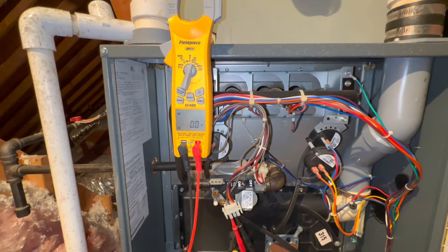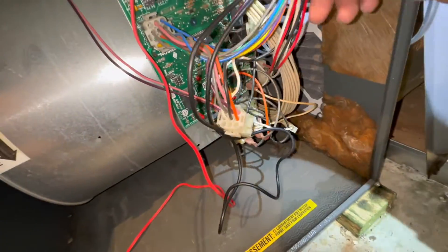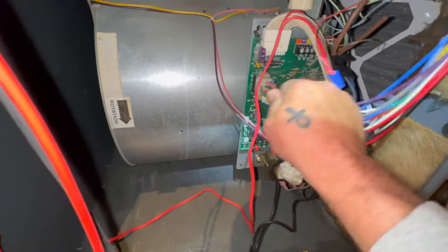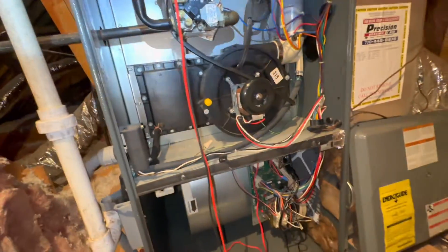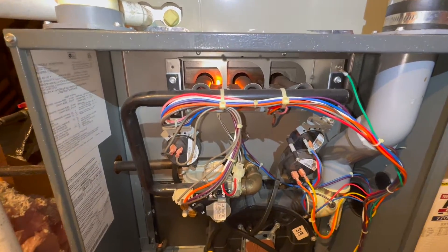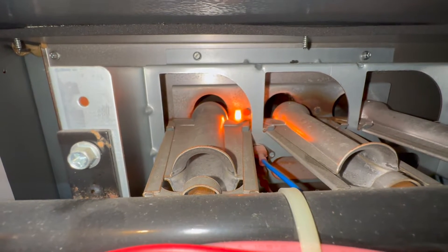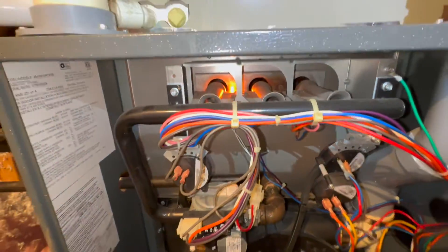Nope. So a lot of times these connections can go bad in these 12-pin connectors. So we're going to try to wiggle it some. Let's try it again. Nope.